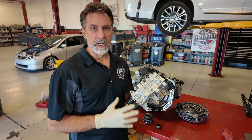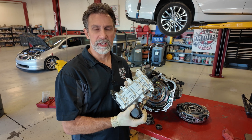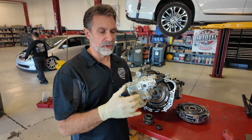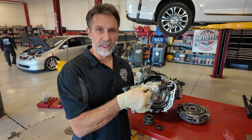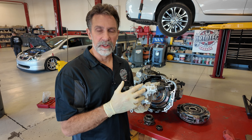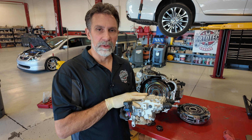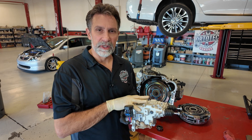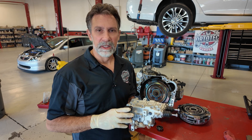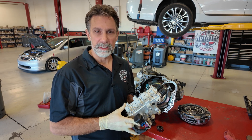I wanted to show you this actuator. It has a very unique adjustment procedure that requires a very specific tool so you can measure the throw of these little rods inside these plugs. If you remove these plugs there's a window where you can insert a special tool to make an adjustment and get the measurement exactly right. We're installing a brand new assembly preset from the factory, so we won't need to do that today. But it's important to understand it does require something very special and unique to get it adjusted properly if you're not going to replace it.